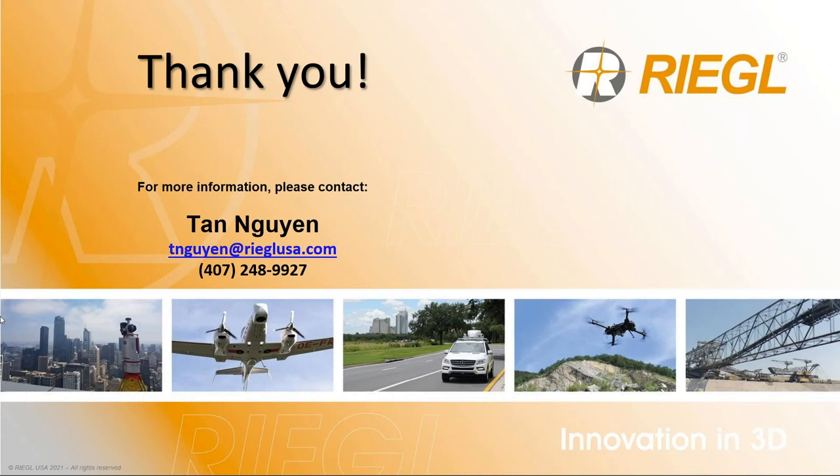Can you import already registered scan positions into other projects without losing coordinates? I would say yes, as long as your GeoAssist Manager is set up properly. Make sure your GeoAssist Manager — your RiSCAN Pro project — has the proper coordinate system. The answer is yes; contact us with an example and we'll teach you how.